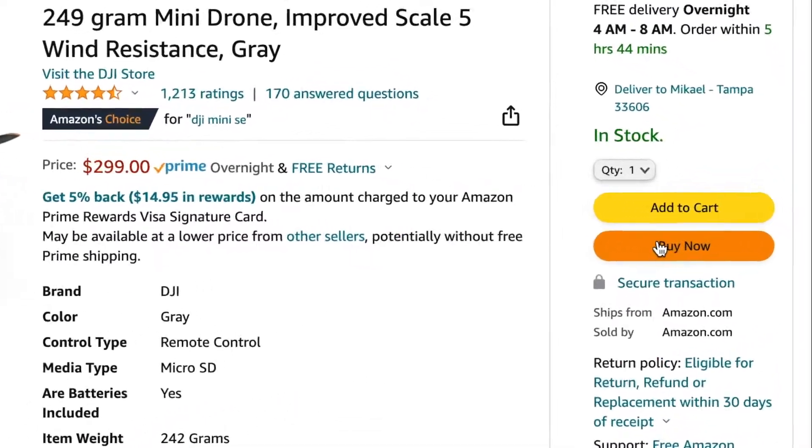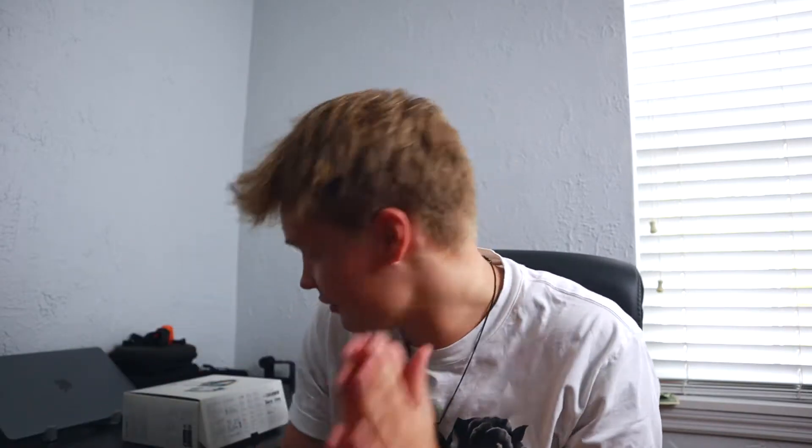I instantly ordered it, and two days later it arrived. Today's the day! A package just came in the mail — it's something I've been waiting so long for. It's actually my first drone I've ever bought. It's the DJI Mini SE. I haven't opened it yet.